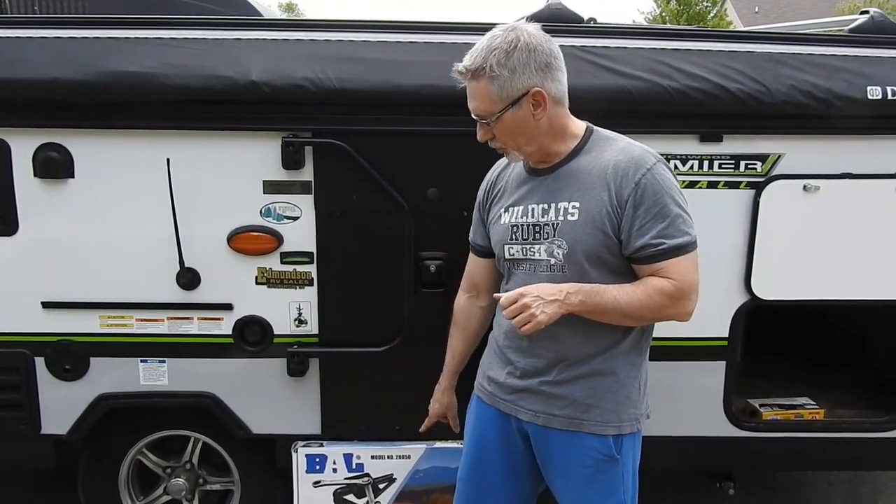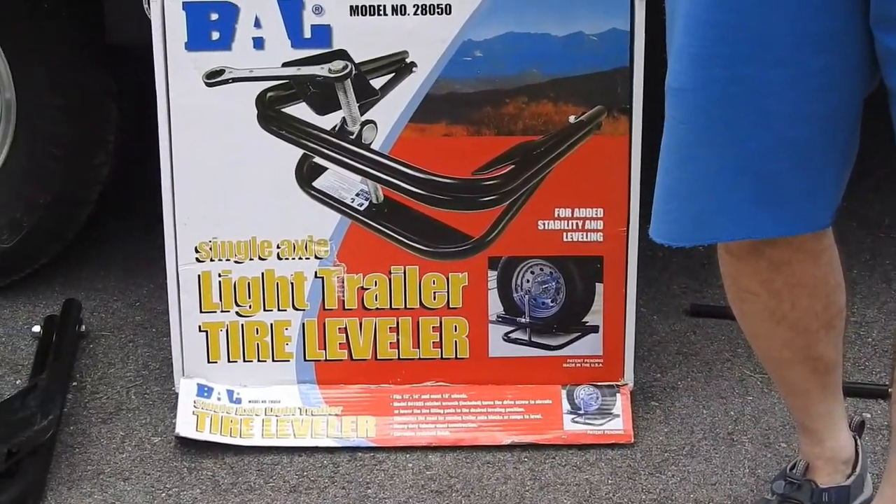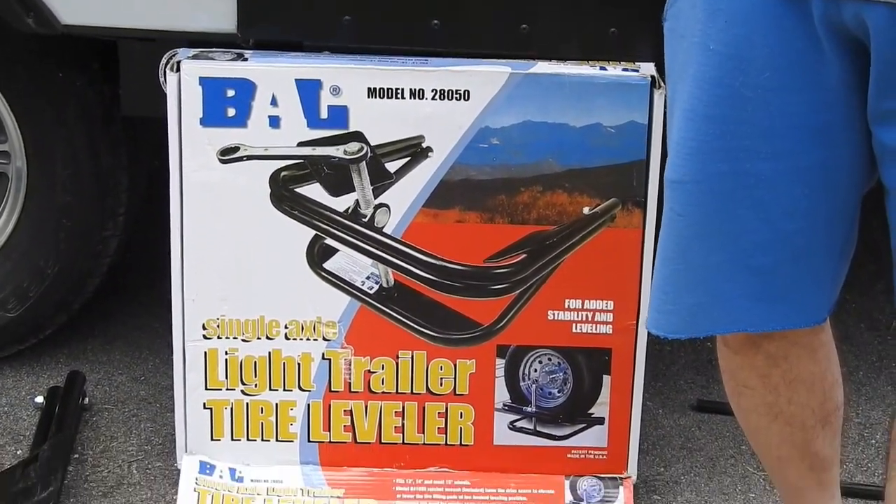So this is what we use — it's called a BAL, B-A-L, leveler. I think I paid like $60 for it. I'm going to show you real quick how we put it on.